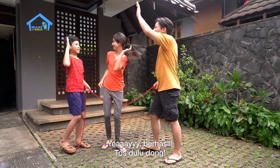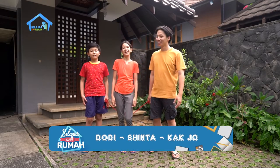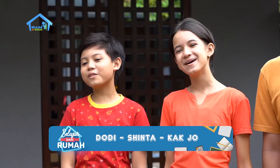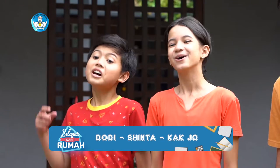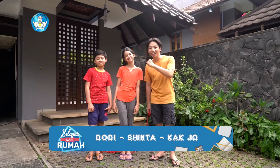Pas dulu dong! Hebat, Kak Sinta! Eh, kita sampai lupa untuk menyapa teman-teman di rumah. Halo, teman-teman. Senang sekali, kita bertemu kembali untuk sama-sama belajar dari Rumah! Masih semangat kan? Tentu dong!